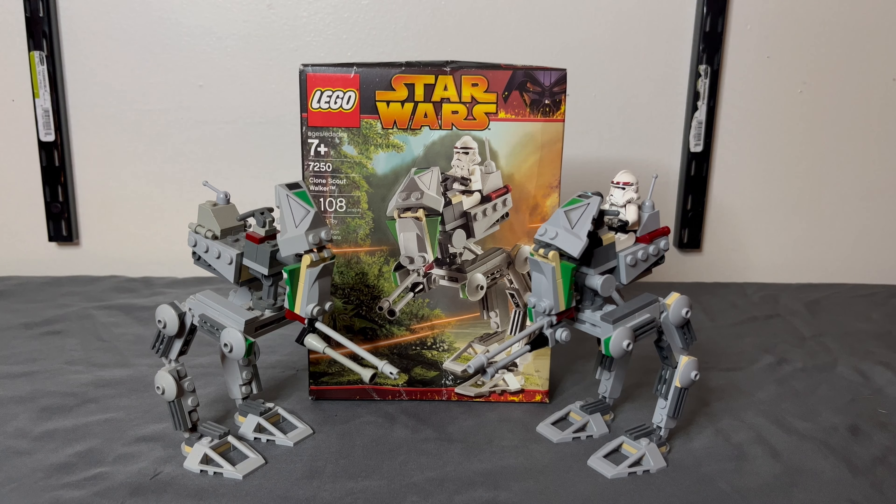That pretty much wraps it all up. Thank you guys for joining me on this trip down memory lane with 108 pieces of pure nostalgia. The 7250 Clone Scout Walker is a nice piece of my childhood and probably yours as well. Would I buy it again? Probably not. But would I build my own? Yes. If you have the money, I do recommend getting it for sentimental reasons. But if you don't, and you just really want to build this simple design for your army with your own clone troopers, then do it — make it with your own color scheme, because it's a very simple and wonderful build. Let me know in the comments if there's another set that's been collecting dust and deserves some attention. Until next time, thanks.